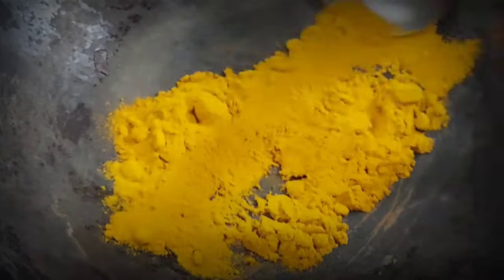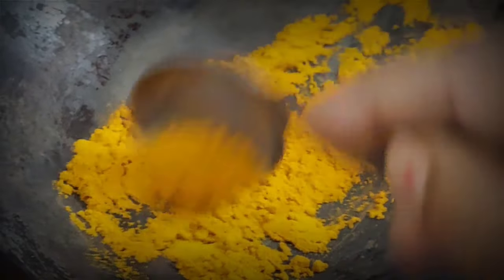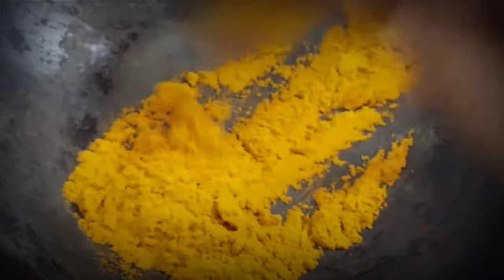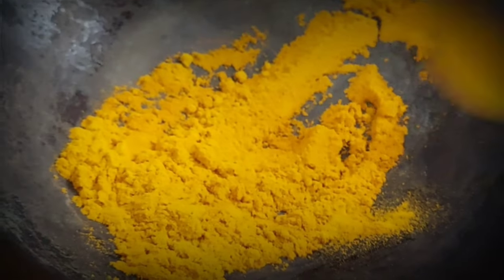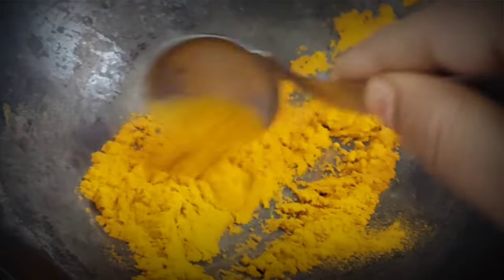Haldi helps to make our hair a little dark. We need to dry roast it on a low flame. The haldi color will turn dark brown in about 1 to 5 minutes.